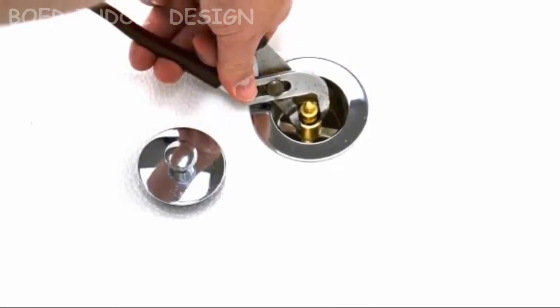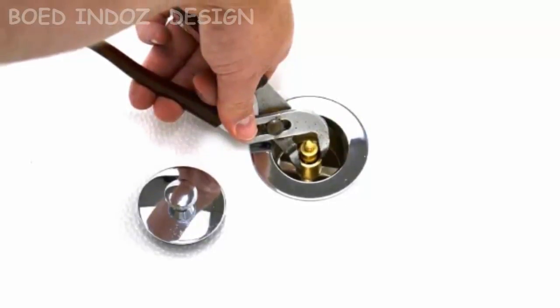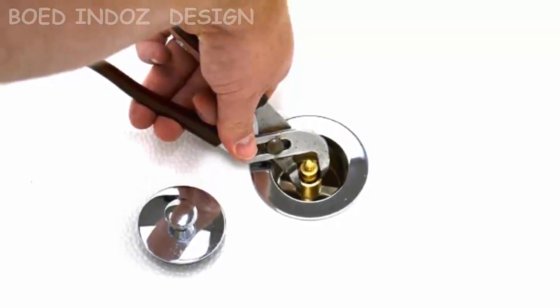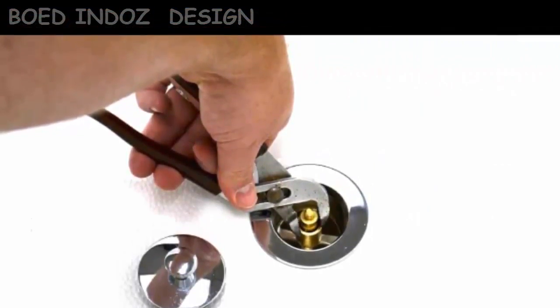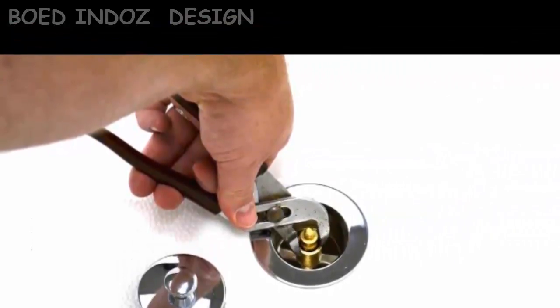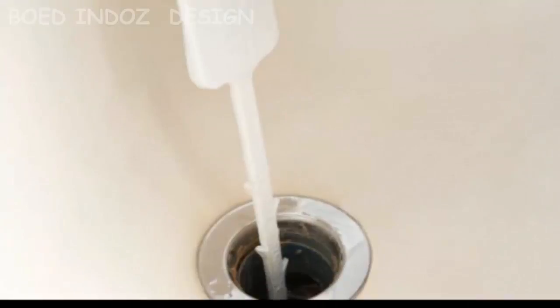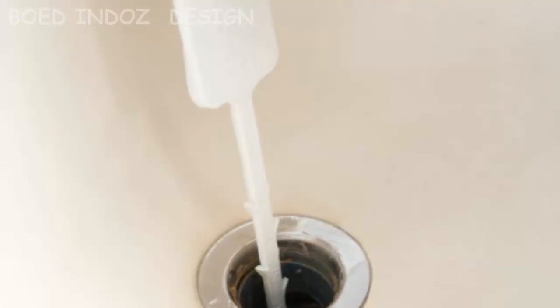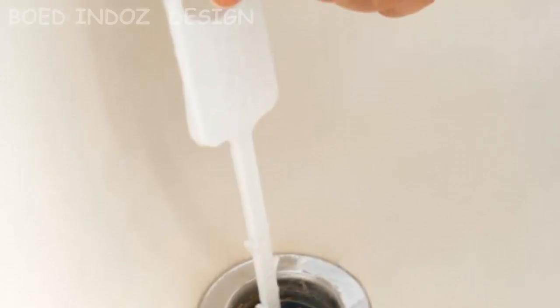When you have some trouble with your bathtub drain and you have to do a bathtub drain removal, this may be hard for those doing it for the very first time. You may be confused about which part to start with first. But don't worry, since there are now lots of books and online content that can help you take out the drain simply.